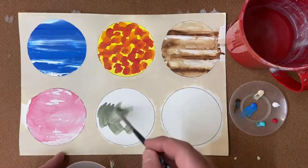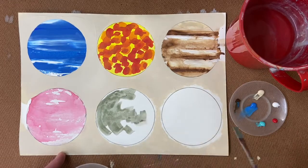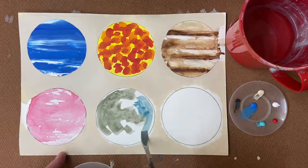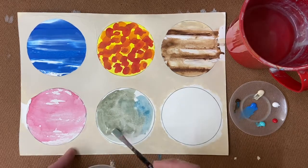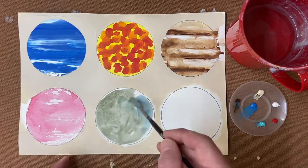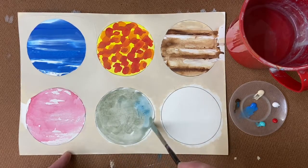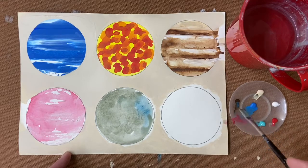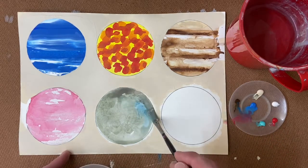Now on to technique number five. This is a very basic watercolour technique. It's not the same as the wet on wet one because we're not wetting the paper first, but we are mixing a lightish colour. I'm thinking of the moon when I'm making this, and we just fill in the area but we can add darker colours or different colours while it's still wet to kind of mimic the face of the moon.